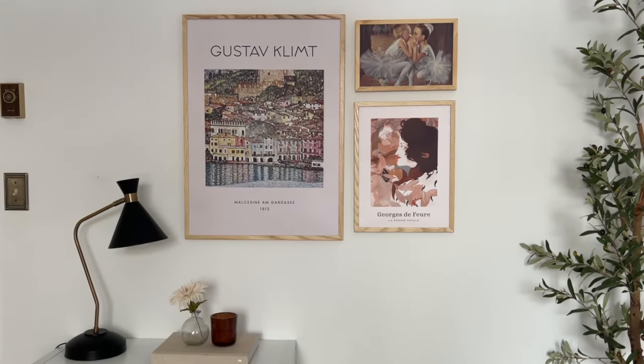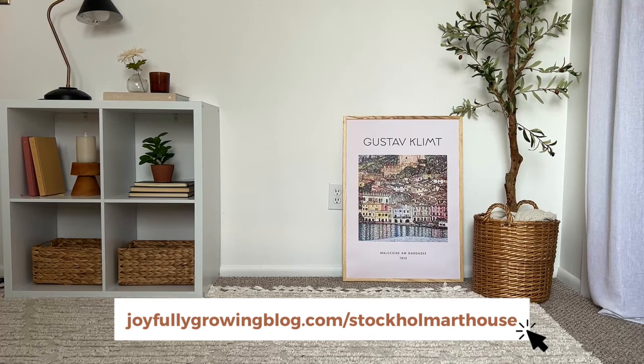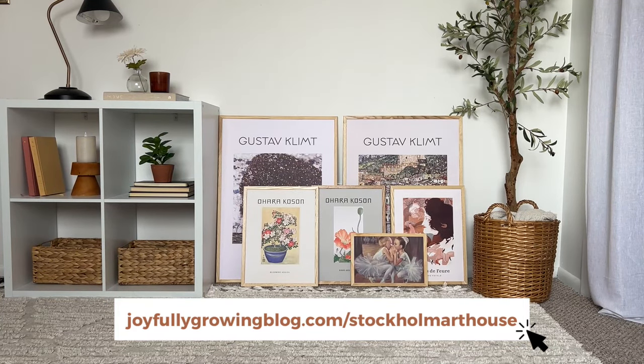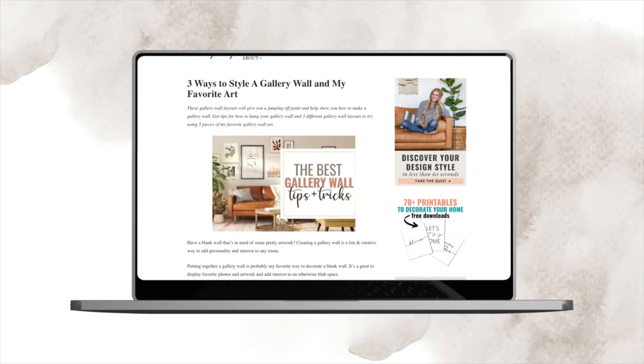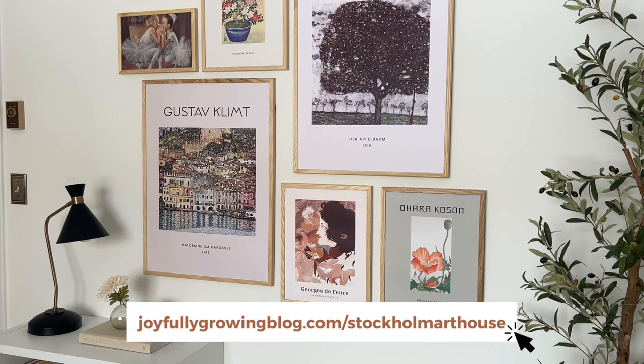Alright you guys, there you have it — three different gallery wall layouts that will look good on any blank wall in your home. Remember, you can grab the free download of each of these layouts in the description below. I also have the link for the special sales page with all six prints from Stockholm Art House that I personally curated for you. I also have a written blog post with all of these tips and more frequently asked questions, so check that out for even more details. Thanks again to Stockholm Art House for sponsoring this video. If you found this video helpful give it a like, let me know in the comments which of the three layouts was your favorite, subscribe if you are new here, and I will see you in the next video!